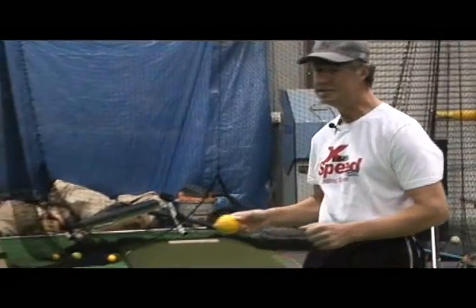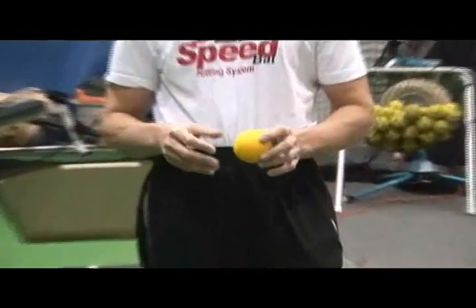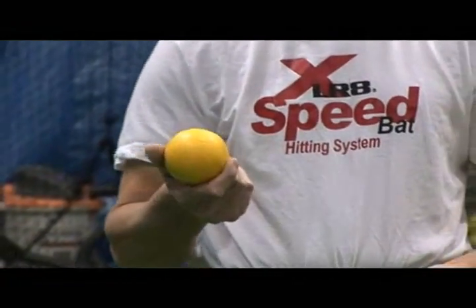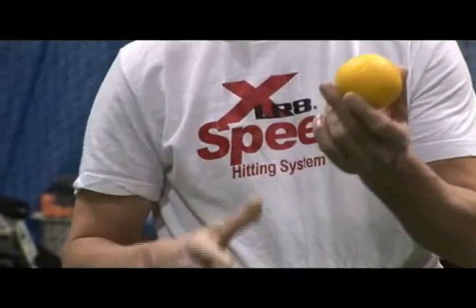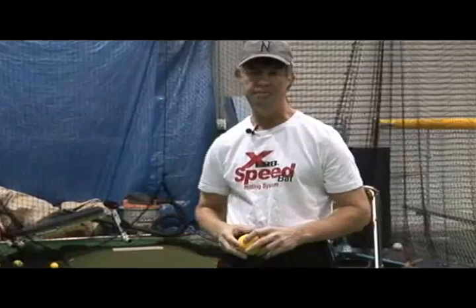Any time we utilize the Accelerate Speed Bat, we will never use a regular baseball. In this particular exercise, we're going to use a light flight ball — a squishy, foamy ball the same regular size as a baseball, just not a hard ball. Using a regular hard baseball on that bat will ruin it. Not that it couldn't handle it, but it's not the design of it.